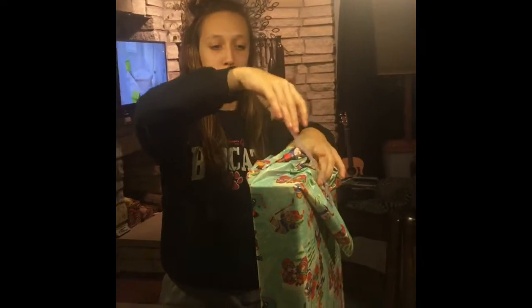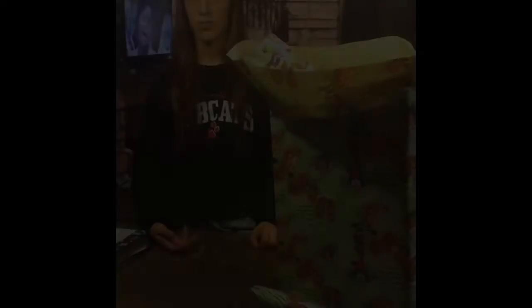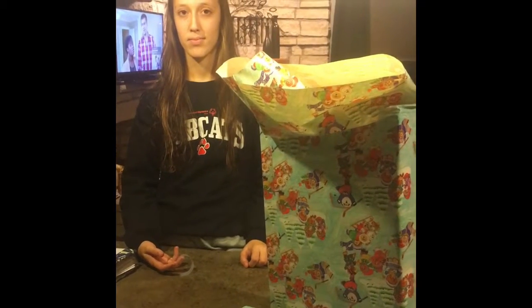Rompe los bordes y usa cinta. Bueno. Repite con el otro lado.